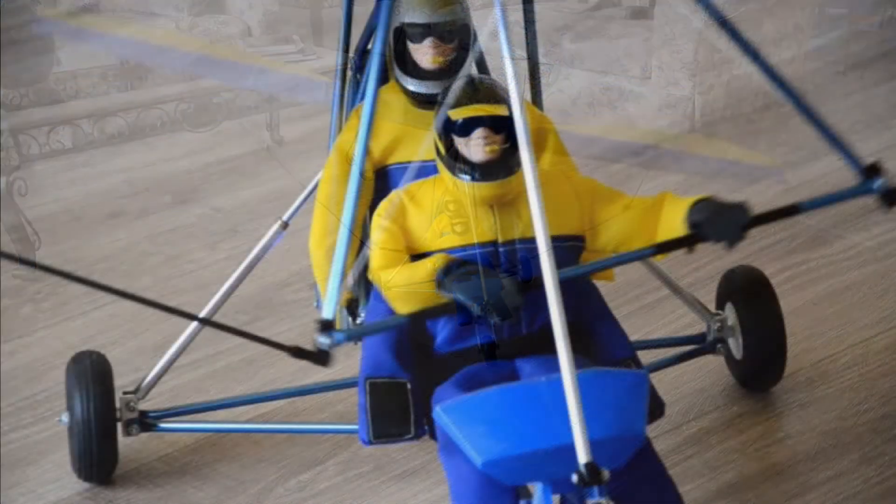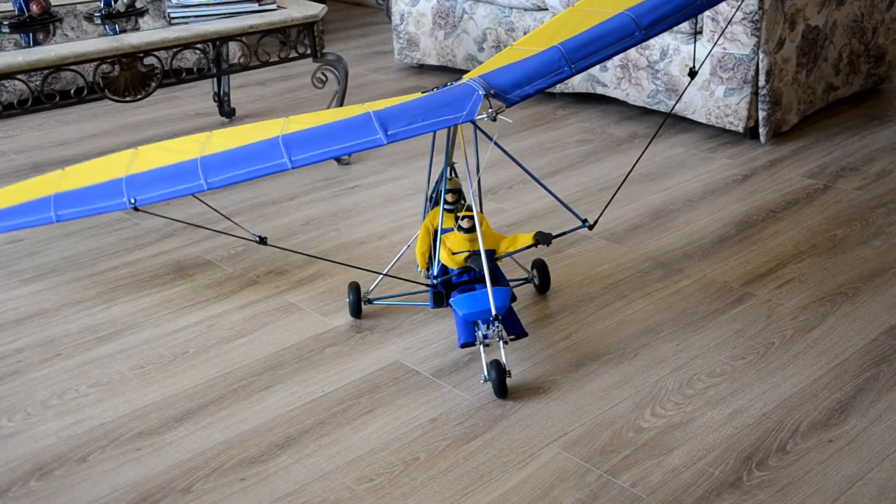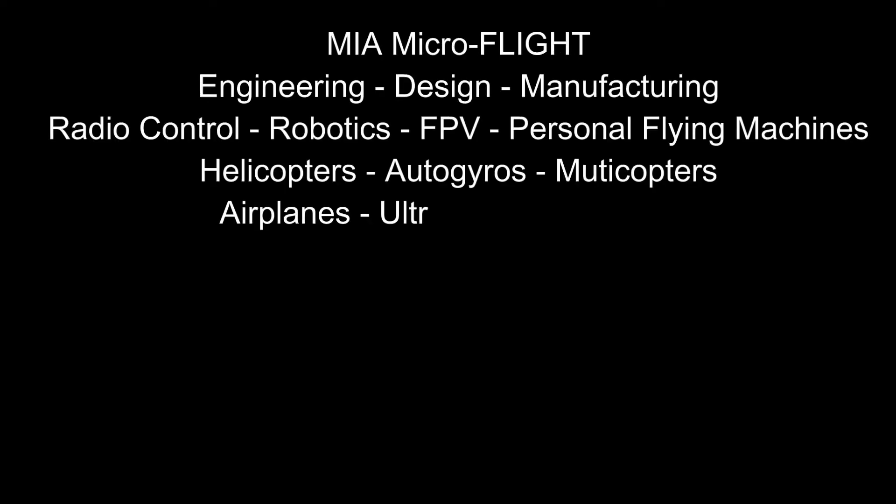I've been working on the body on and off, so that'll be the finishing touch. Once again, this is Mario with MIA Micro Flight — stay tuned for more.